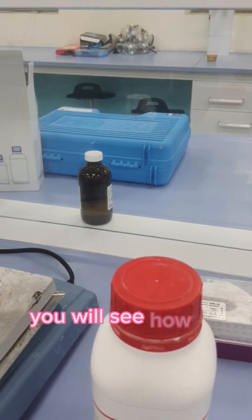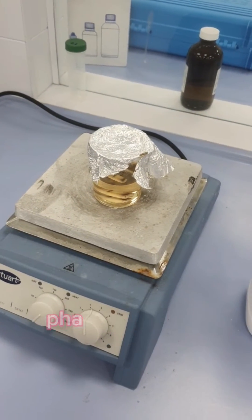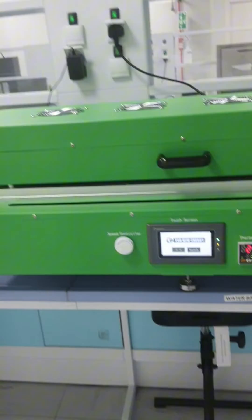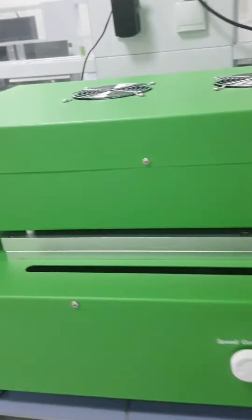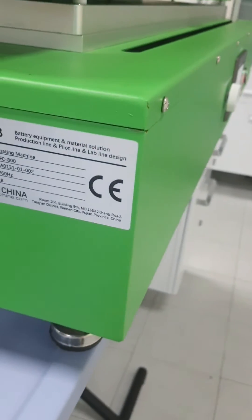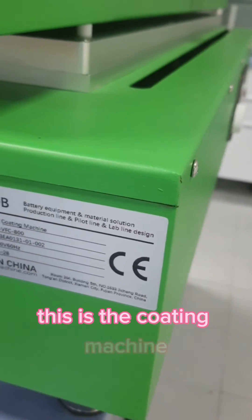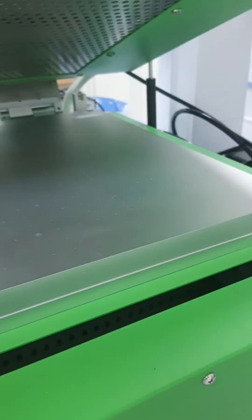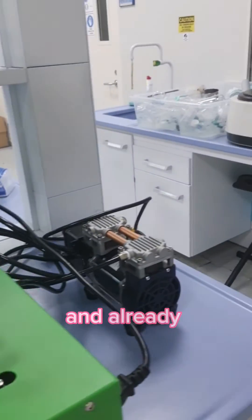Shortly we will see how to prepare the membrane using the phase inversion method. This is the device that will be used to prepare the membrane — it is a coating machine. This is the top cover, so we open it up and the machine is already switched on.